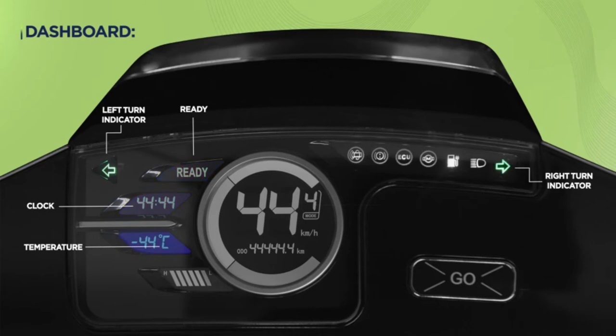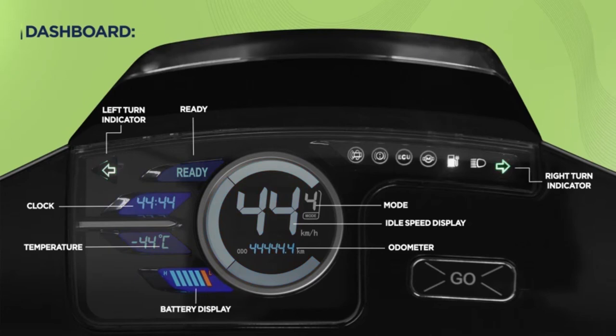The dashboard also displays the temperature outside, the battery SOC level, the idle speed, odometer, and the mode you are riding in.